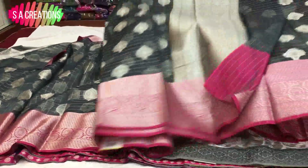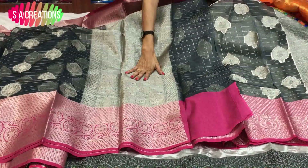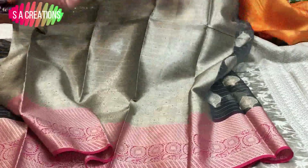This is a classic color combination. We have the same pattern as our blouse. This is Rs.1,510.